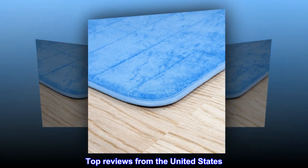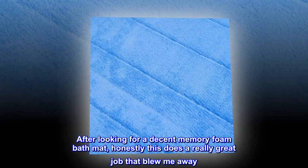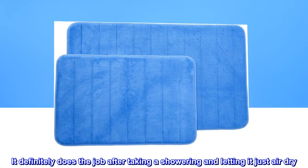Top reviews from the United States. A very absorbent foam mat. After looking for a decent memory foam bath mat, honestly this does a really great job that blew me away. It definitely does the job after taking a shower and letting it just air dry.